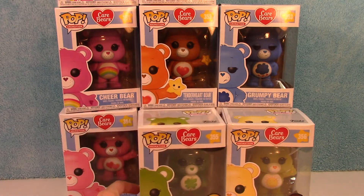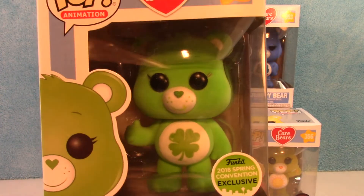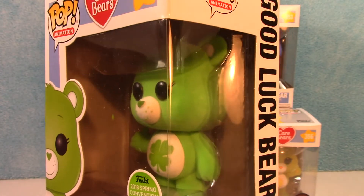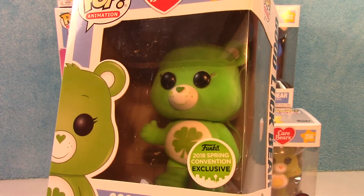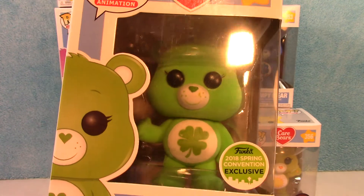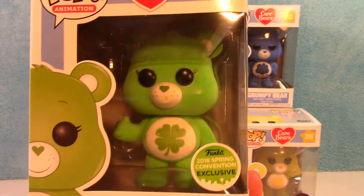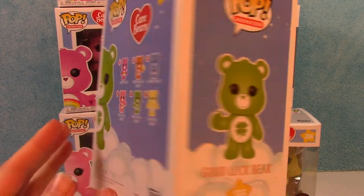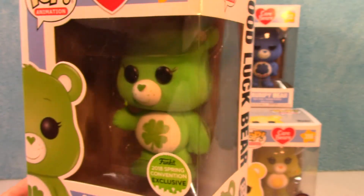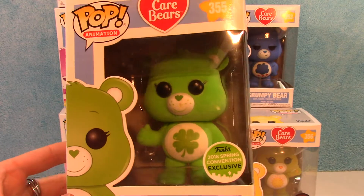The next one has been a little bit harder to find. This is the 2018 Spring Convention exclusive — again it's Good Luck Bear, but he is flocked, which I think is super awesome. You can see he's kind of fuzzy in there. This one is getting harder and harder to find. I can see why because he's super cool. It's from the Funko 2018 Spring Convention exclusive. This one actually feels a little bit heavier than the rest — I don't know if maybe the flocking makes them heavier. I really like these flocked ones, they're really cool.